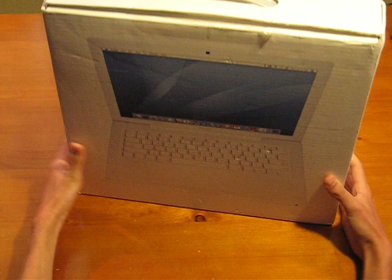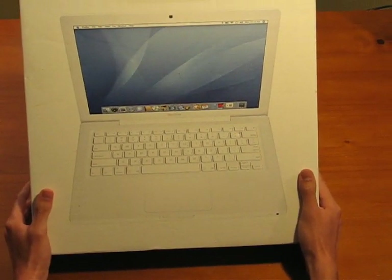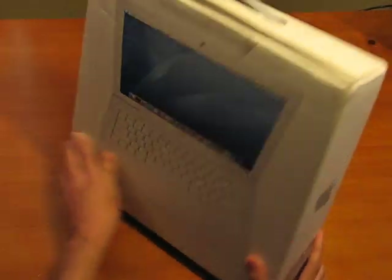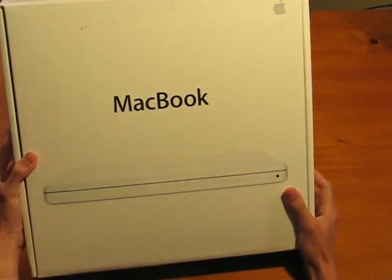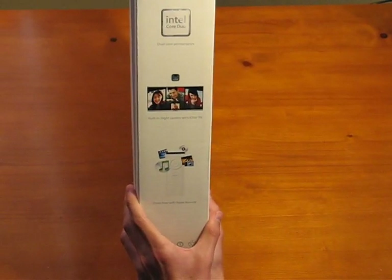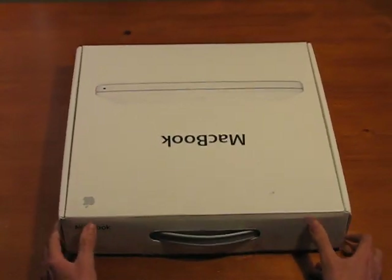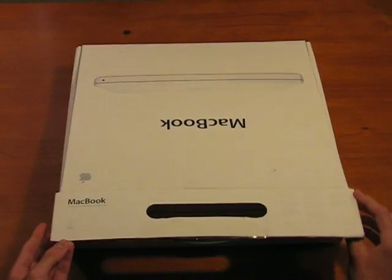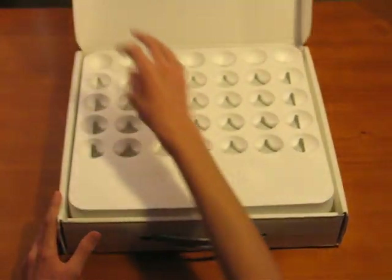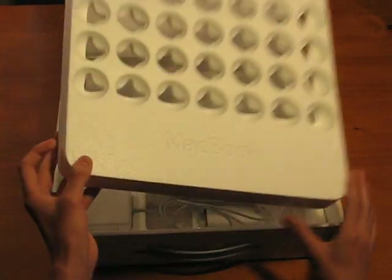On the back, we've got the MacBook itself with Tiger on it, which is what I have. It has iLife and iWork on it too. And on the side over here, it says Intel Core 2 Duo, built-in iSight, and Front Row with Apple remote. Let's get into the box. And we have our MacBook Styrofoam.